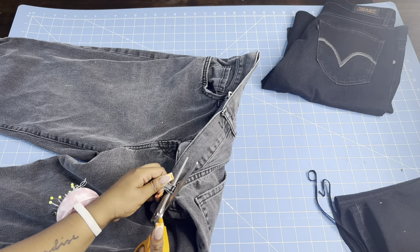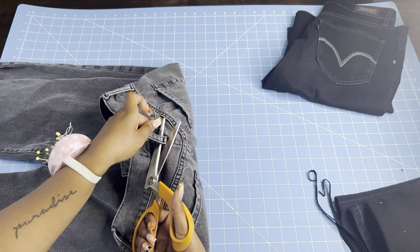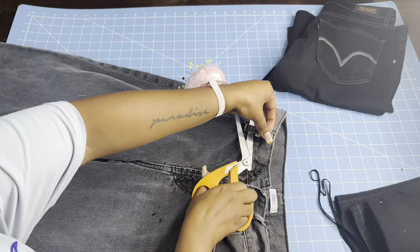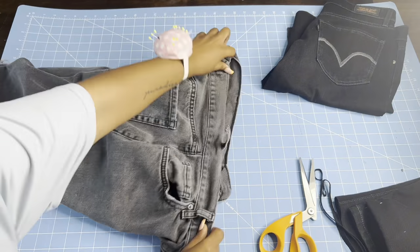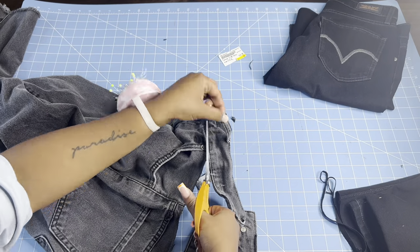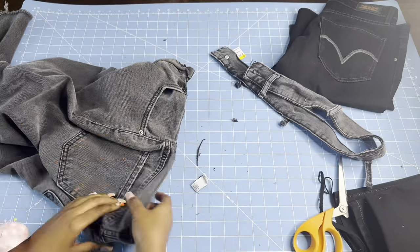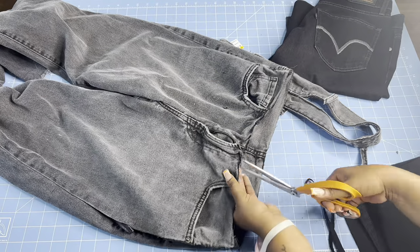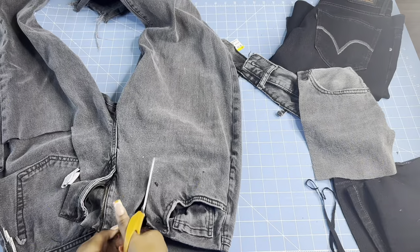Right here I'm just cutting the belt off the pants because we're about to start cutting straps out for the details on top of the skirt. I'm cutting off all the belt loops, and then I'm going to cut the whole waistband off completely because we're going to use that waistband as a detail for the top of the skirt. Next I'm cutting the pockets out — everything on the pants can be used as a detail on the top.